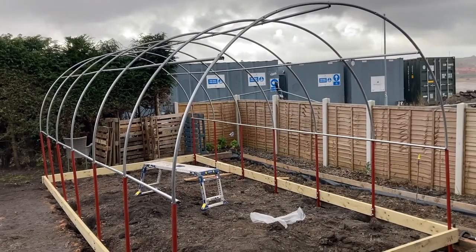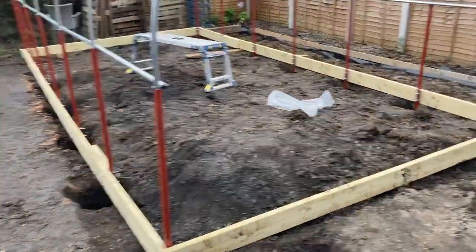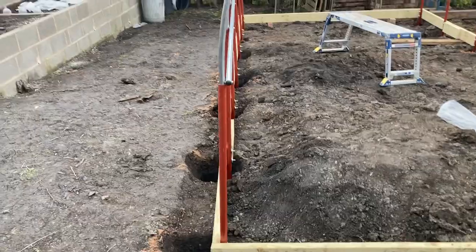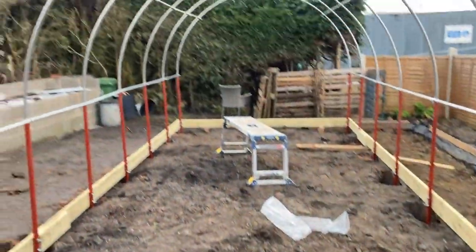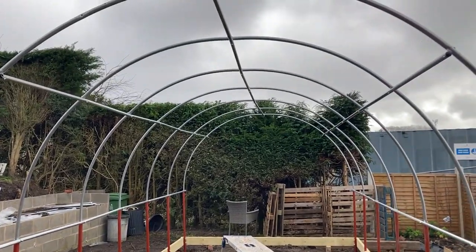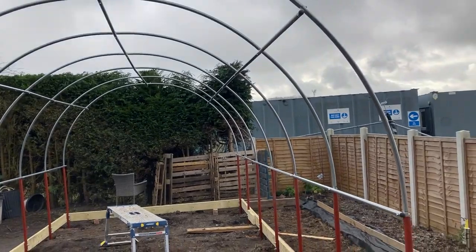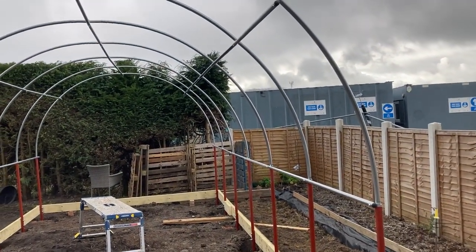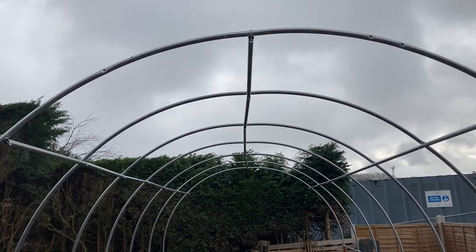It's starting to take shape now. This morning we got on, got this side finished and the end rail across, and then we've got all the frame up. None of this is bolted up tight — it's all just finger tight to get it assembled — and I'm going to go around and tighten them all up now, straightening things as we go. If you look at that ridge bar, it's not very straight.